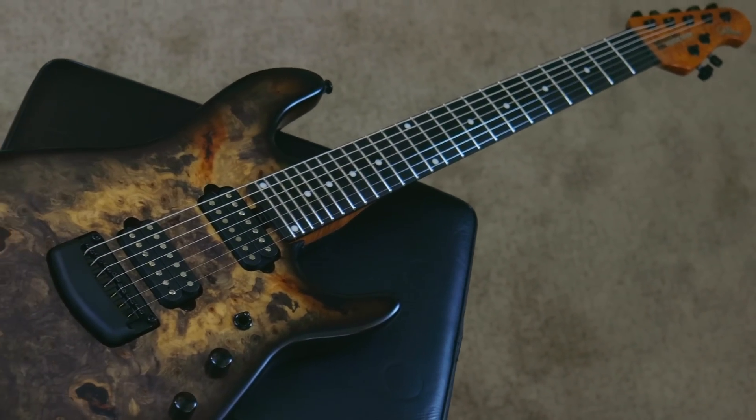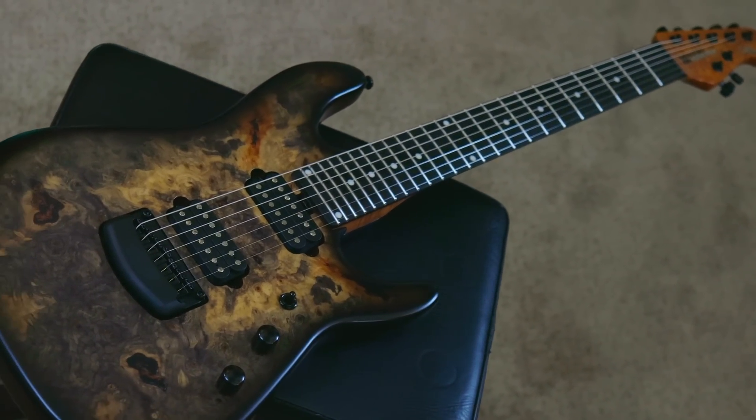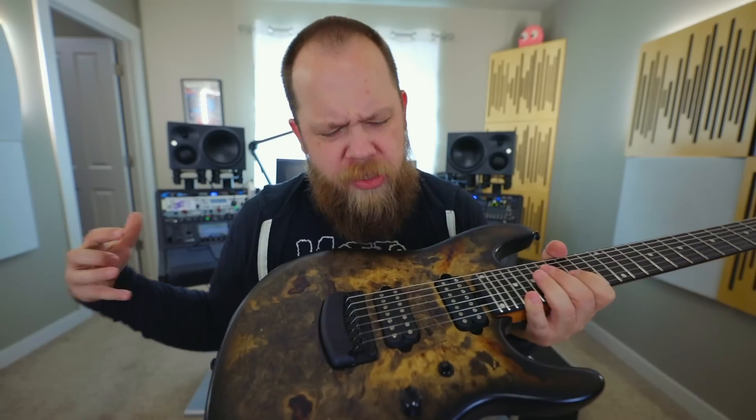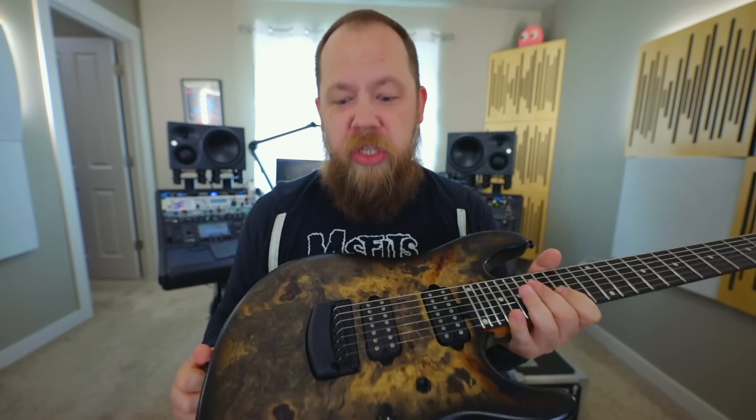The Jason Richardson model features 24 stainless steel frets with an alder body and a buckeye burl maple top, which is really the signature look of Jason's guitar. He is most identified with the buckeye burl aesthetic and it really suits him well.